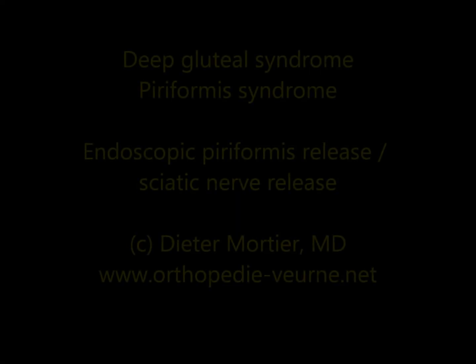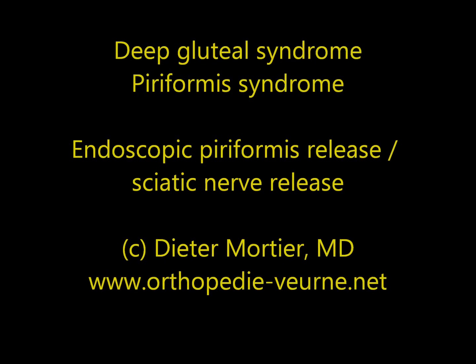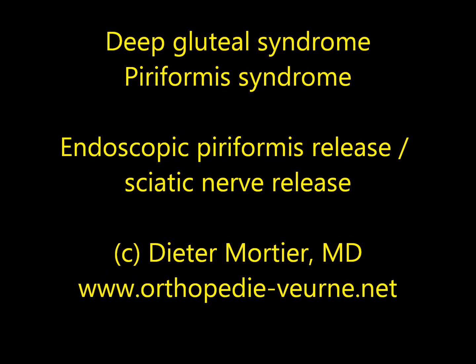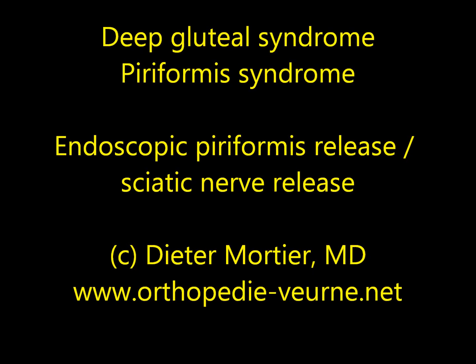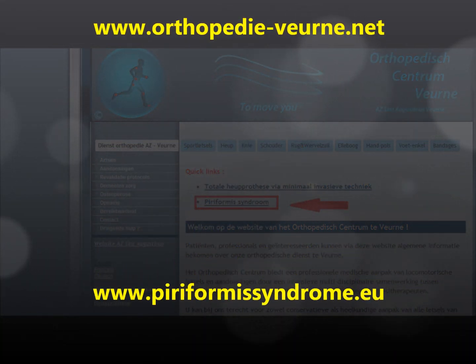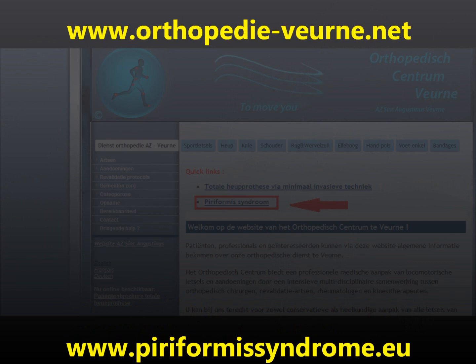Hello and welcome. I'm Dieter Mortier. I'm a hip surgeon specialized in minimally invasive surgery, including hip prosthesis and piriformis syndrome. For more information regarding the piriformis syndrome, I will refer you to our website, which will carefully explain the pathology and its symptoms.